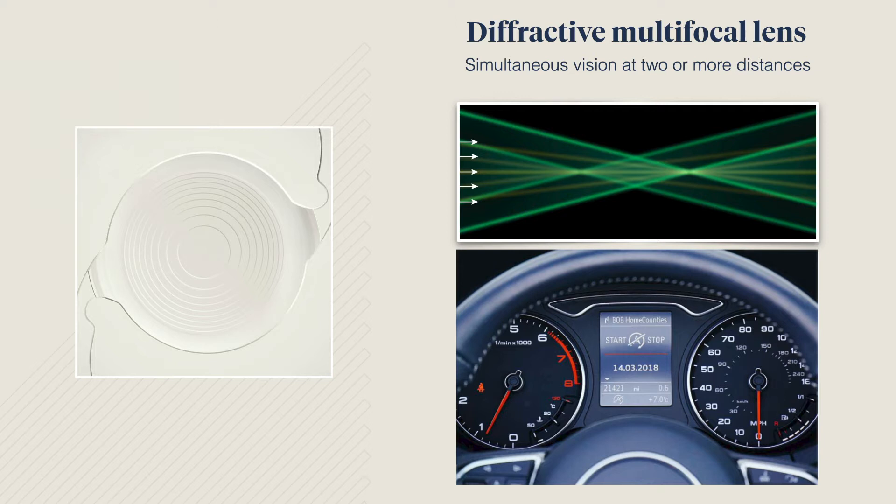Most multifocal lenses work using a light diffraction principle. They contain fine ring-shaped etchings so that light passing through the lens separates into two focal points — one for distance vision and the other for near vision. Your eye will naturally pick the clearest image based on the distance from the object being looked at.